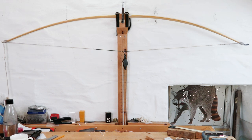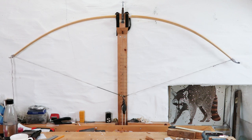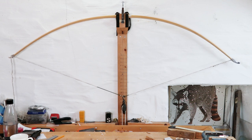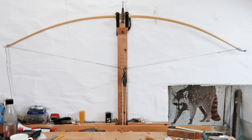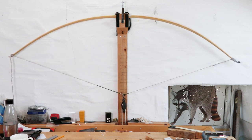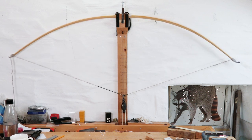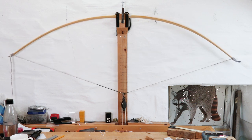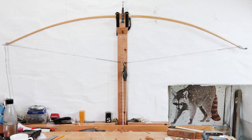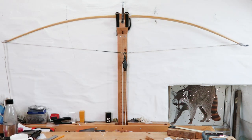Let's draw it up now and see what we're getting. Okay, I've still got a flat spot somewhere around here, so I'm going to take a look at that and get it back up on the tiller after that.